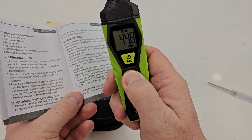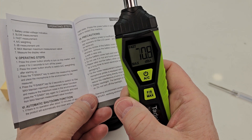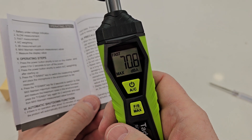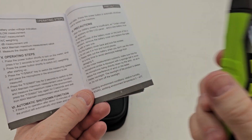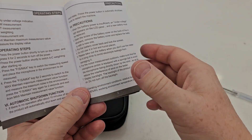If you press and hold the max button for two seconds, it goes into max mode. That displays the maximum sound it has heard — it's not showing the current sound level, but the maximum. Press it again to come out of it. It does shut down after 10 minutes if you haven't used it.